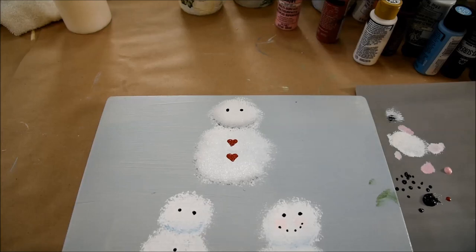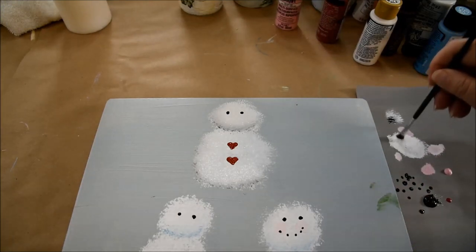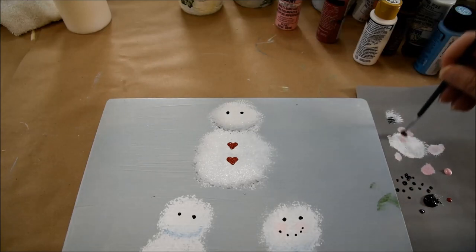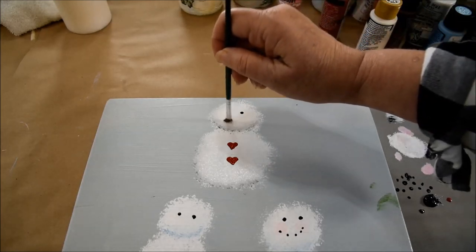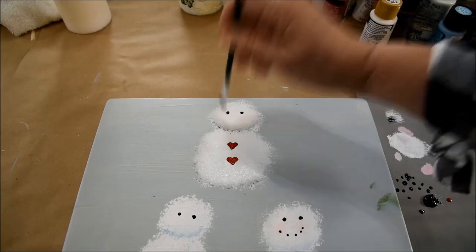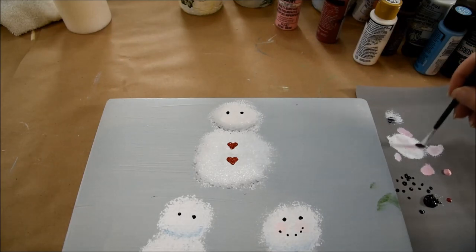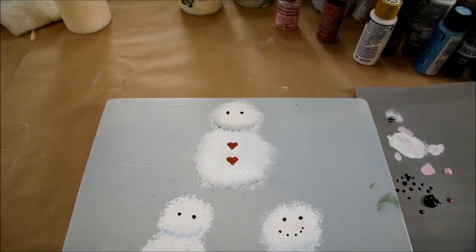I put little rosy cheeks on my snowman, so I'll show you how I do that. I do that with a small scruffy. I have a tiny bit of baby pink on my palette and I'm tapping it out in the white puddle so it blends with the white. And then I'm just faintly giving it a bit of rosiness on the cheeks — just barely there. So there, he has his cheeks.